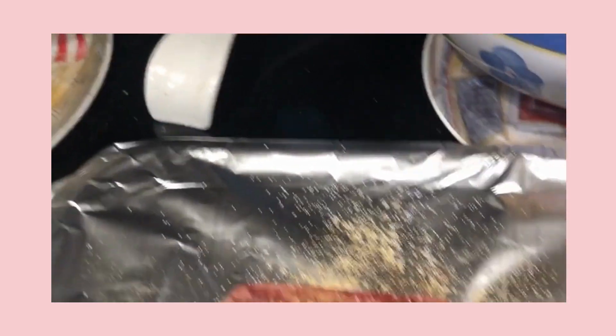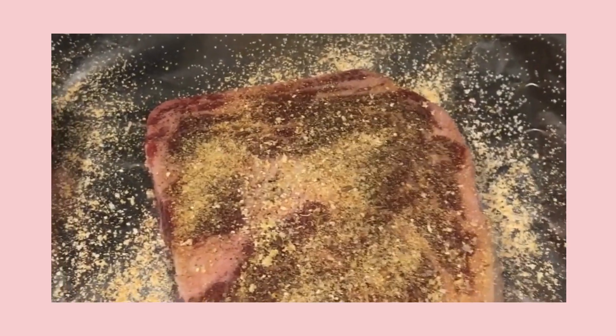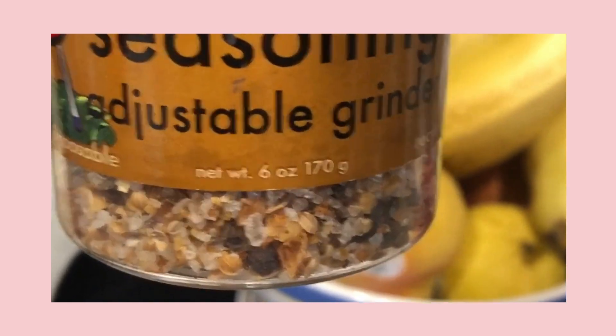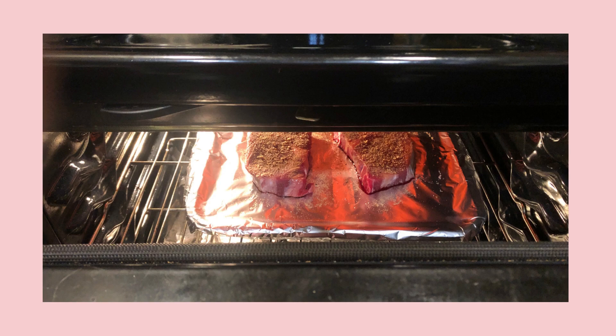All right, so there they are seasoned up. I've used salt and pepper, garlic powder, and onion powder, and then some of this steak seasoning — it's in an adjustable grinder and you just grind it out. So they're ready to go.